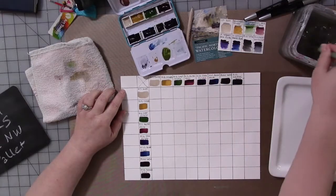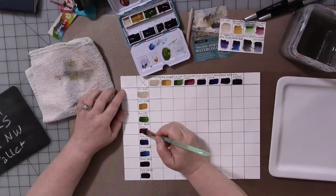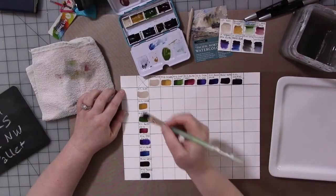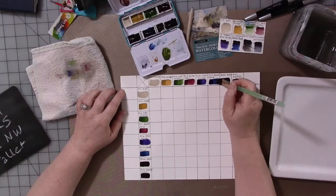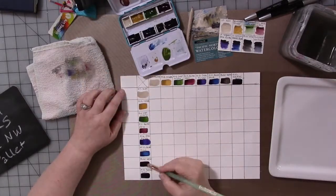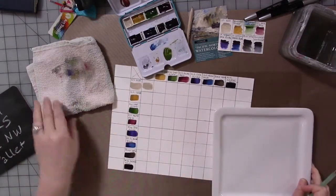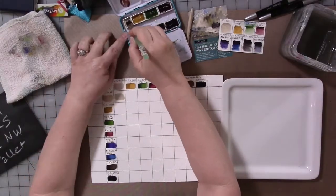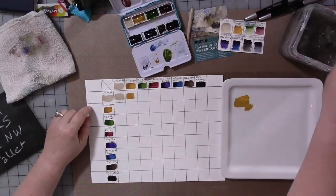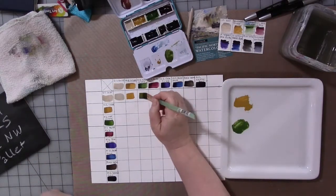This is a good color mixing practice. The idea is to mix each color with every other color. In this case I had eight colors. That top corner square gets an X because it stays empty. Then you start from left to right across the top, swatch each color, and on the left side you start from the top down and swatch the colors in the same order. In each square, look up to the top and across to the left to see which two colors to mix together in approximately 50/50 quantity, then swatch them.